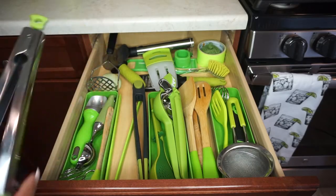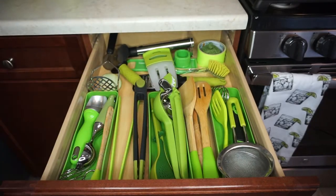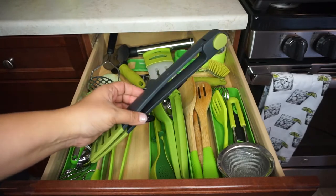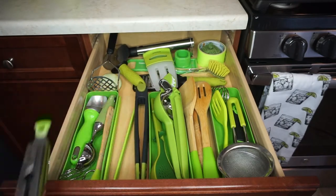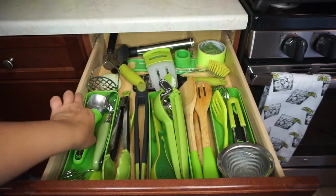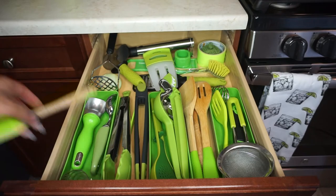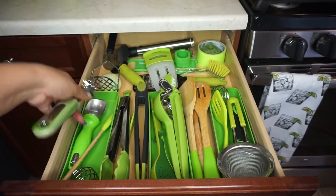I have three different tongs — one is a little thinner, and another one is super cool because it stands on its own and you can lock it so it's not spread open or closed. That one is Joseph Joseph — it stands alone and has a little lift on it. Here are my ice cream scoops — I have two different ones, both lime green and silver. And then this one is awesome for sauces when you want to add meats.